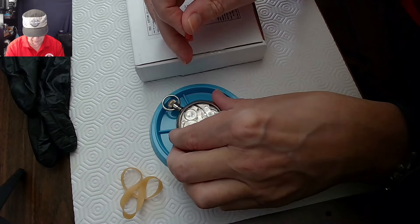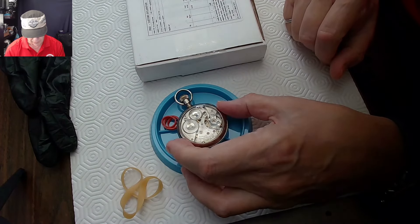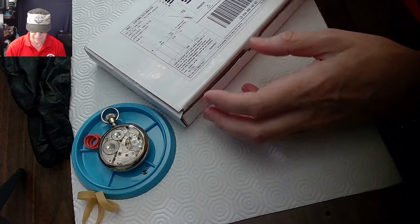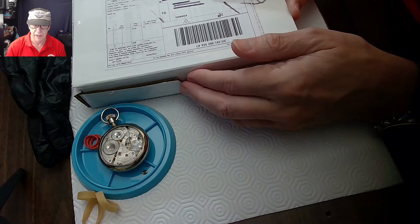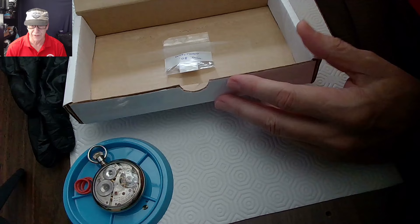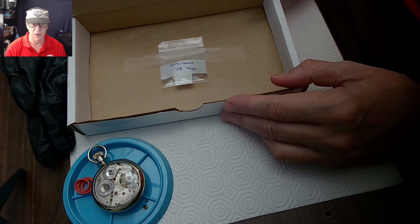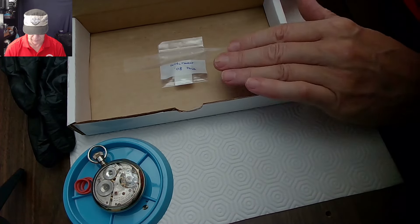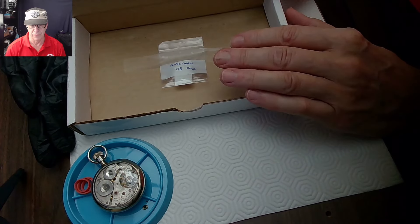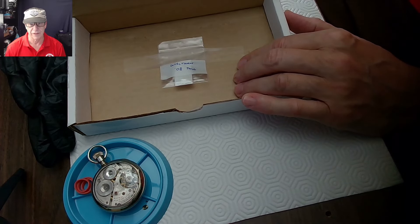So I ordered a new pallet fork and I got it from Dave's Watch Parts — Dave's a pretty cool dude. I want to strip this watch down again and put in the new pallet fork. This is the pallet fork as I received it — it's a Waltham pallet fork. Look at the size of that thing. This box came in the mail and my wife was like, 'what's this?' He used a large box to make sure the pallet fork was not damaged in shipping. My hope is that it's the right pallet fork and it fits, so I can finally complete this watch and send it back to the owner.